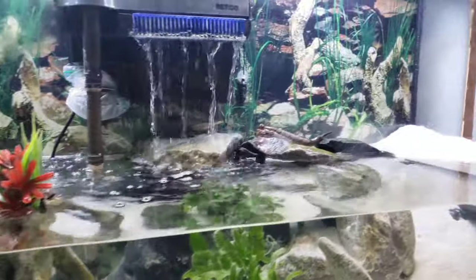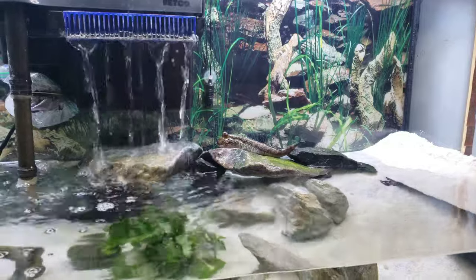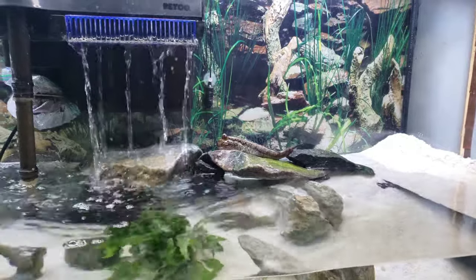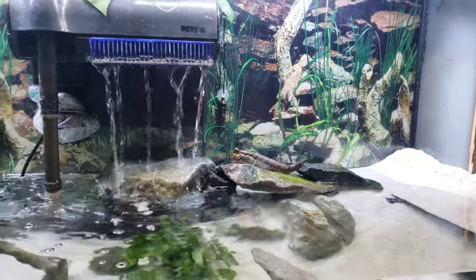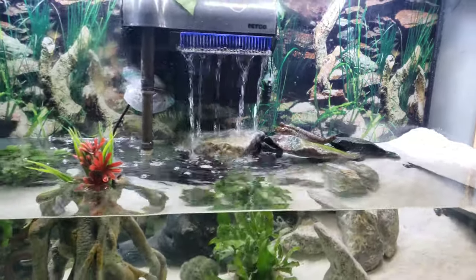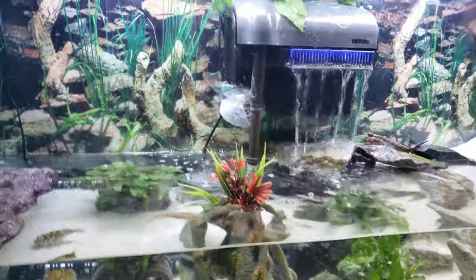Spuck is right on top of here now wondering when he's gonna get his food. By the way, I've had Spuck for just about three years — in about one month it will be three years since I've had him. I've meant to do a video for Spuck for quite some time and this is finally his time to shine.